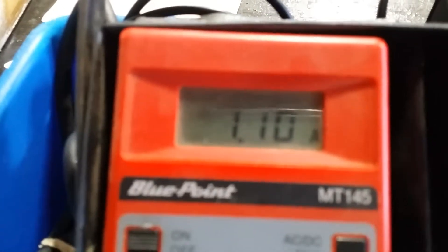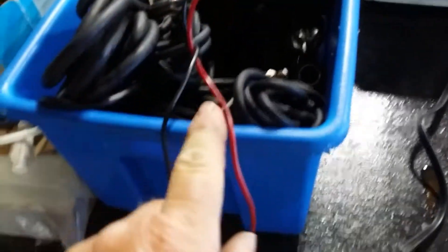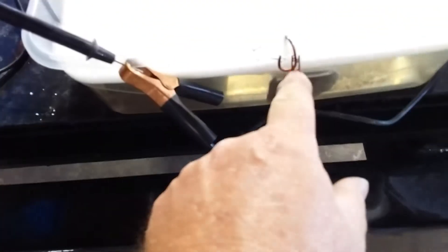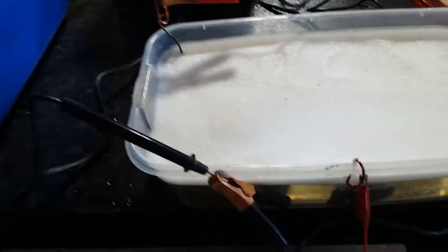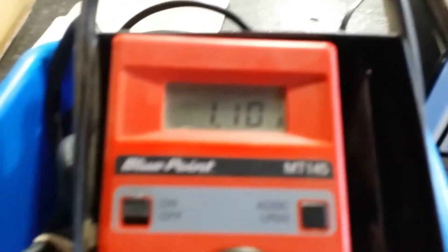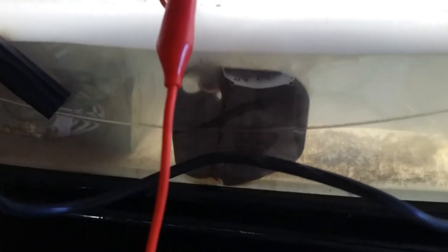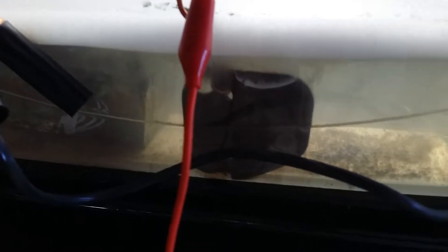The gauge on this charger doesn't work, so I put an amp meter inline. I just have it in line with the negative lead — running through the meter and back on the red test lead. If you get them reversed it'll just read negative, but you'll still see the value. When I first put it on I had 1.39 amps. The more rust is removed, the lower the amp draw will be — maybe down to half an amp — and then it's probably done. Depending on how rusty the piece is, about 20 to 40 minutes, maybe an hour.